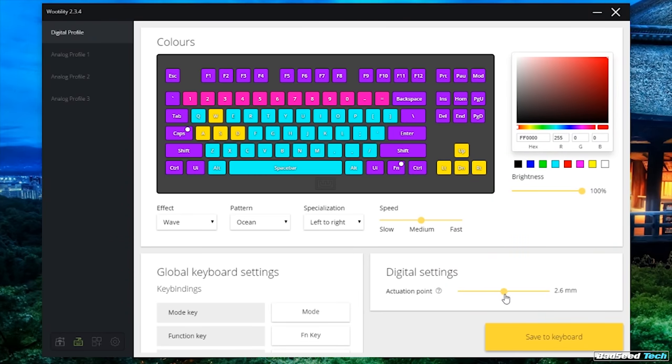So not only can the board emulate an analog mode, but you can also set the actuation point in digital mode. All right, so far we've got a keyboard that can basically hang with any top-flight TKL offering from any other major manufacturer out there.